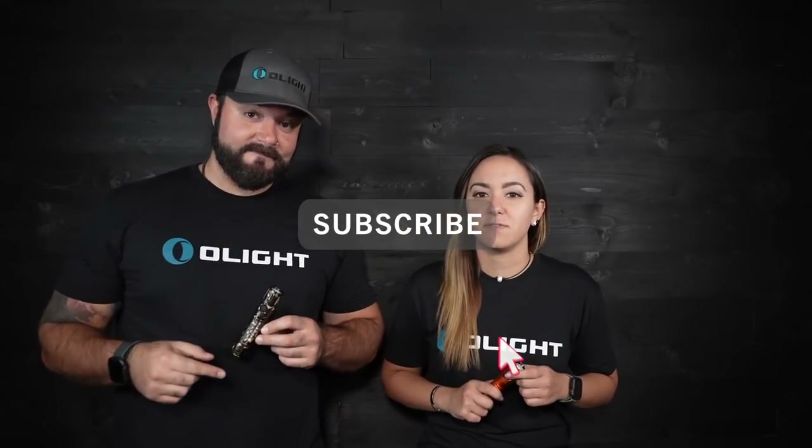Before we dive in to show you the upgrades, it only makes sense to give one of these away. All you guys need to do to enter is subscribe to this channel, like this video, and leave us a comment below on what your favorite feature of the Warrior 3 is, and you'll be able to win one in the color of your choice. The Warrior 3 is easily one of the most feature-packed flashlights that we have ever made. It includes so many Olight features that we've been working hard on and something that differentiates us from the competition. So let's go ahead and talk about all the awesome features of the Warrior 3 compared to some previous lights.